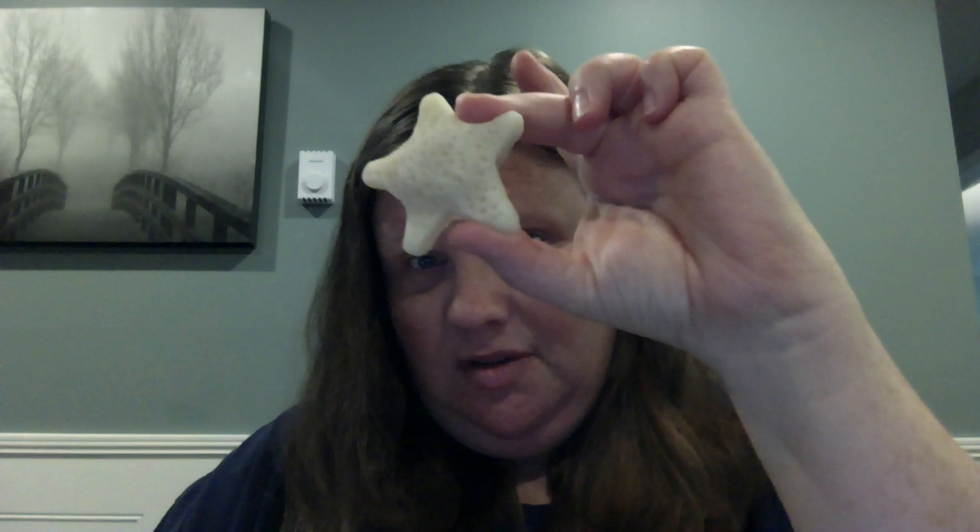Just take and put all the ingredients together, lightly mix it up until you have a doughy consistency, and then form your dough into the shape of a starfish — and here's what mine looks like.